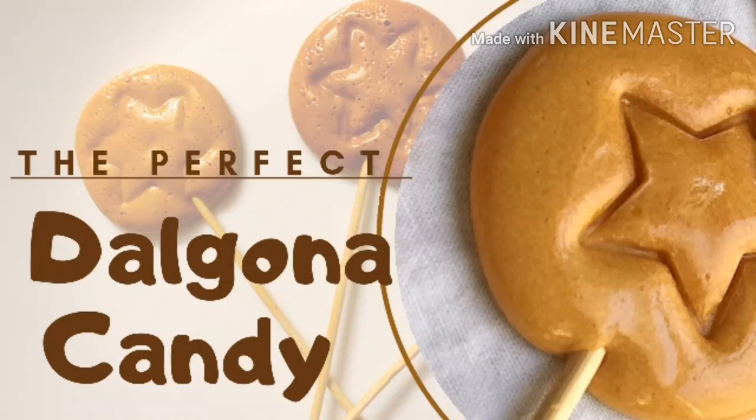Hello. YouTube and Instagram are all viral dalgona coffee in our eyes. Now we are going to prepare a Korean street food dalgona candy.